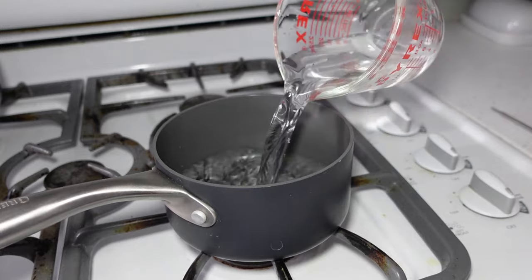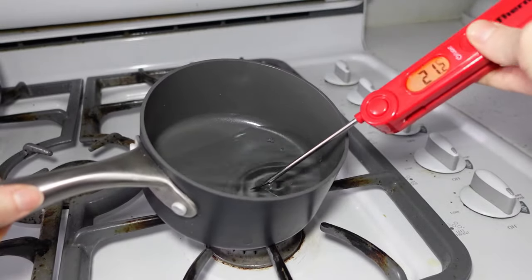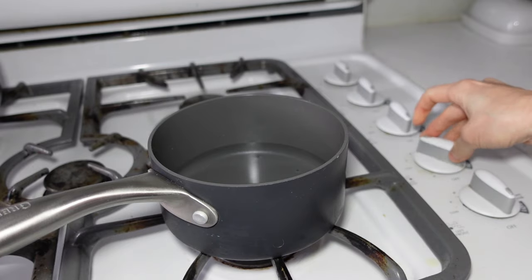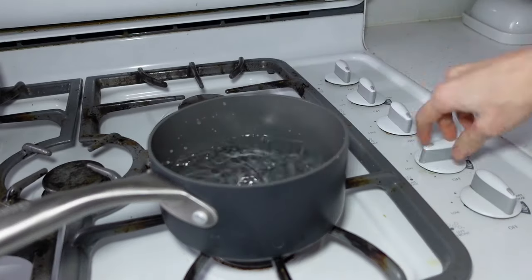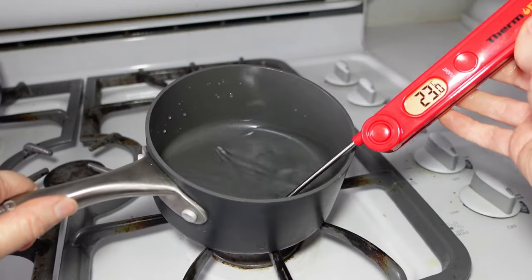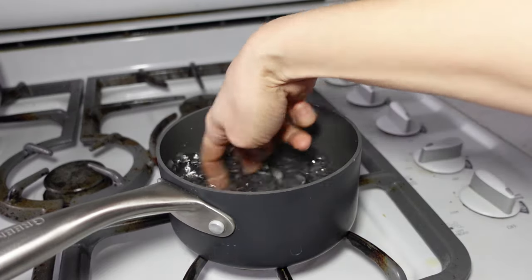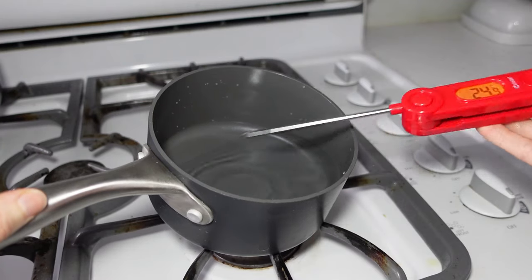Pour the water into a saucepan. As you can see with this example, the temperature is only a couple of degrees off, so warming it without overheating will literally only take seconds. Turn the burner on low and use your hand or a utensil to swirl the water around briskly, then quickly turn the heat off. Recheck the temperature — here it's at 24, so repeat to bring it up one degree. Recheck the temperature and now it's perfect.